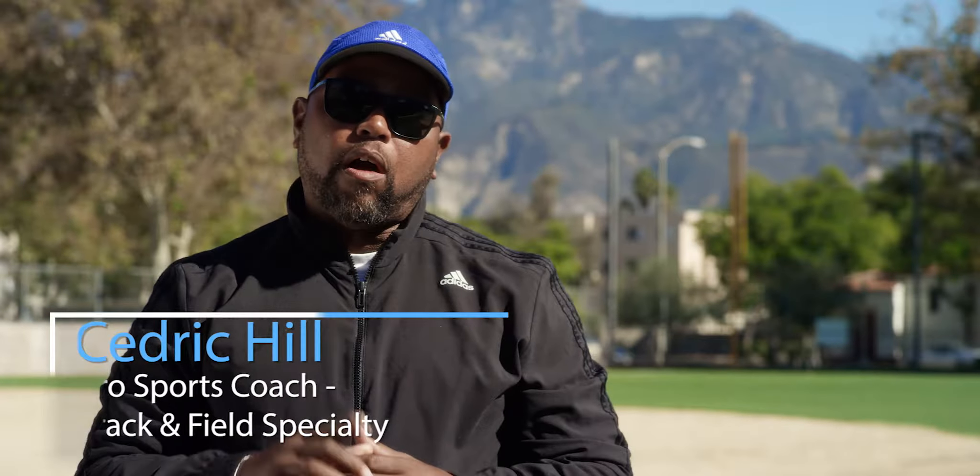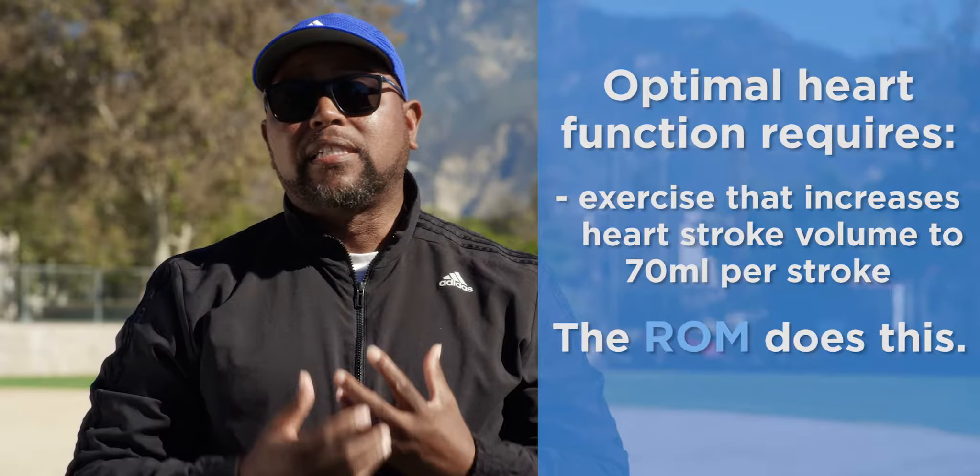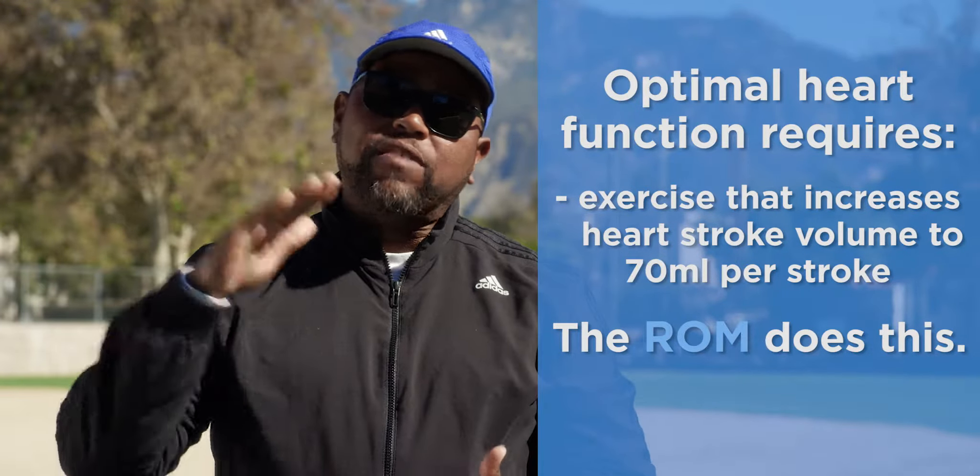There's one muscle, the heart, that is the only true indicator of one's fitness. Your biceps can feel great, but you may not be fit. If the heart is not pumping enough blood and supplying what's needed to the muscle groups or to your body, your health is failing.